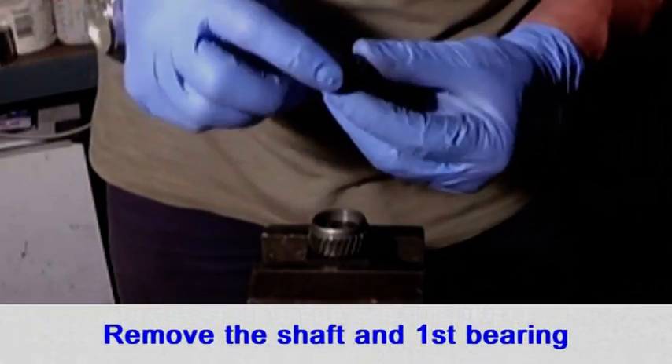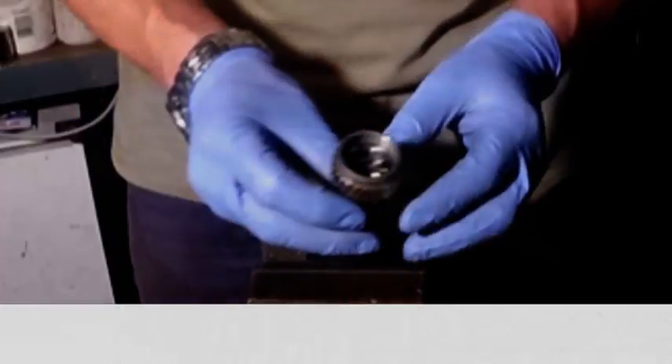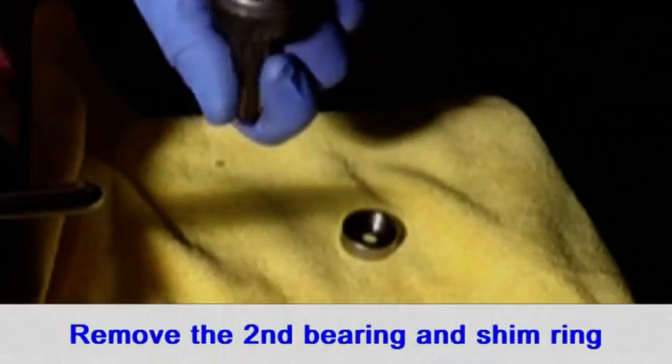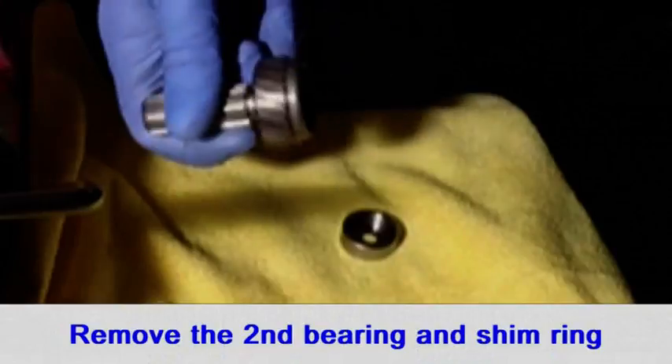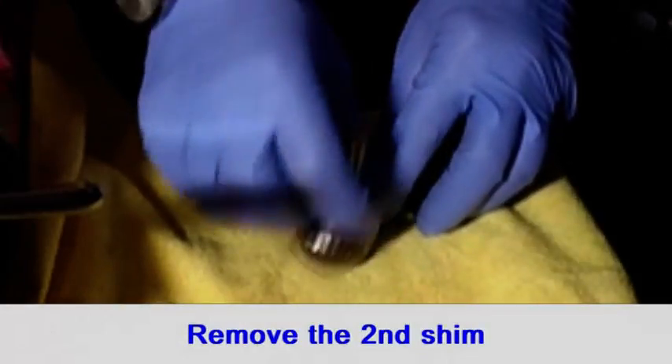Pull out the shaft and the upper bearing. Firm taps on some soft material should break the oil film that is holding the bearing and the shim ring in the pinion. The other shim may need to be removed with a pick.